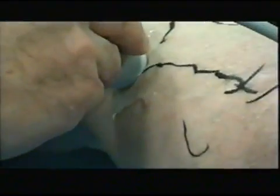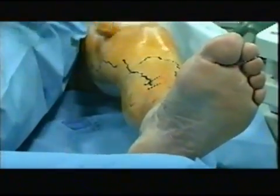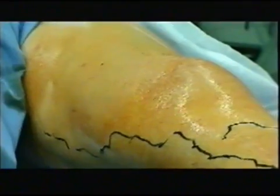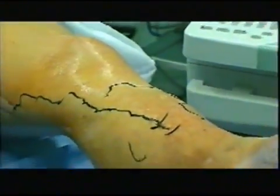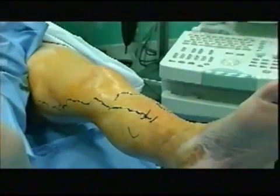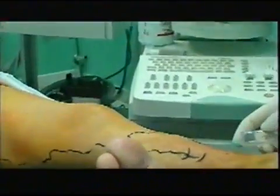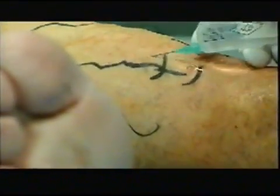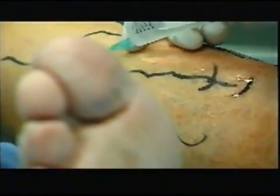Saphenous vein operations are mostly managed on an outpatient day surgery basis. Recently, it has been defined an endoluminal fiber optic approach to vein dilatation and insufficiency by means of a diode laser at a wavelength of 860 nm.